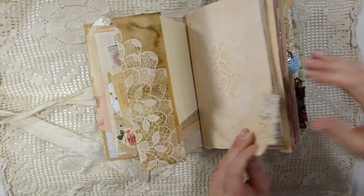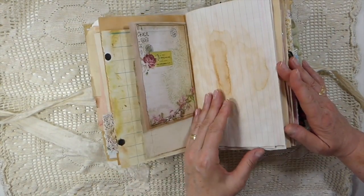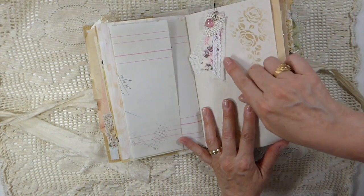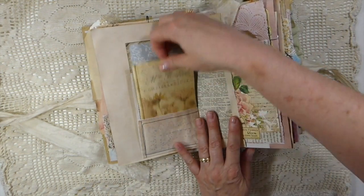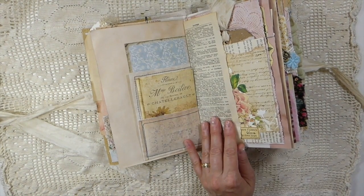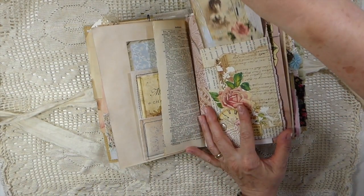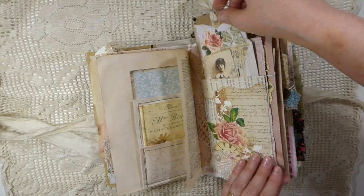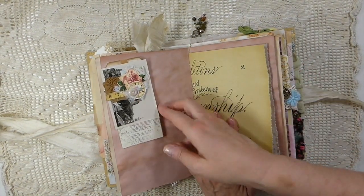Let me just zoom in so you can see all of it. So a lot of writing space, a little pocket here, and little snippets — I've done tutorials on these. Another little journal within a journal here with scrap papers. This is one of the pockets I made out of baking paper with the doily inside it, and then this is another book page pocket. Isn't that beautiful? I love how that card came out. Another little altered paper clip.